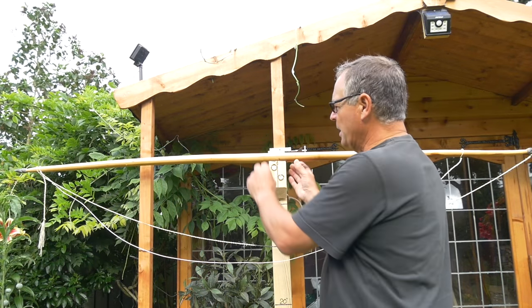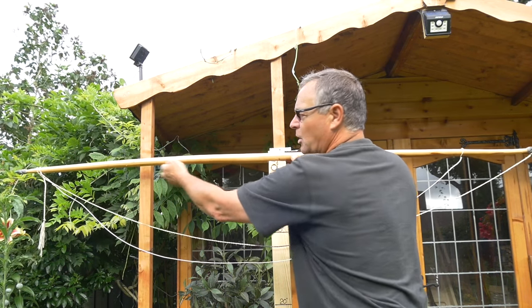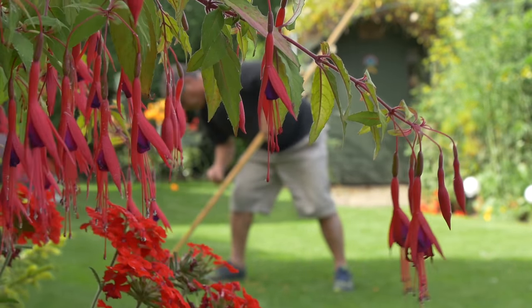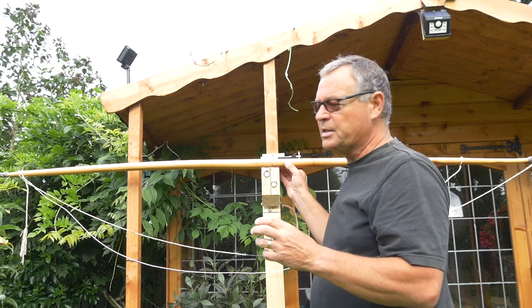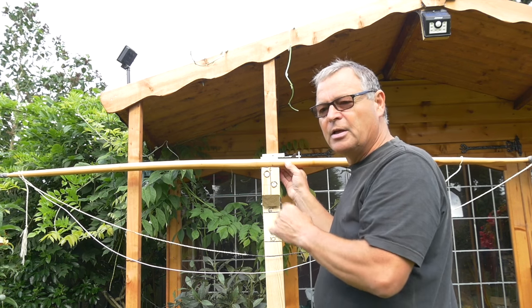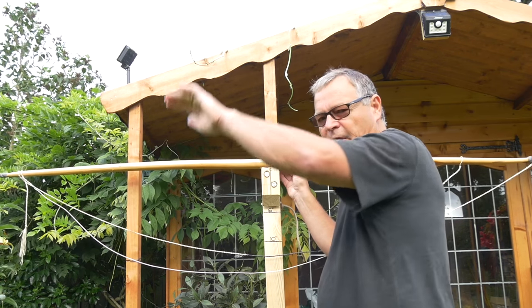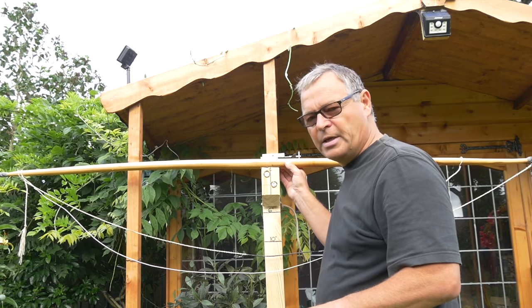The work on the bow takes place along here along the belly, gradually removing wood a little bit at a time — a millimetre, sometimes less — and then reassessing the bend, drawing it again, and repeating the process until that lovely perfect circle shape appears.